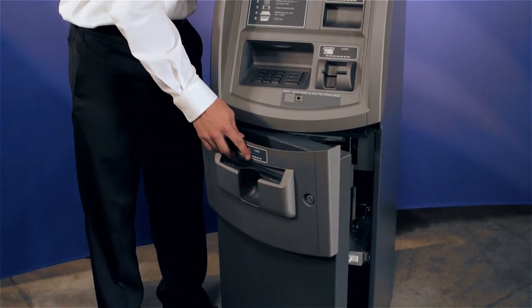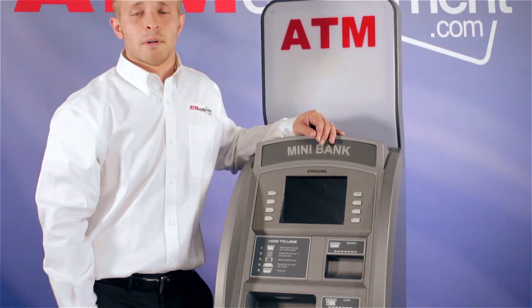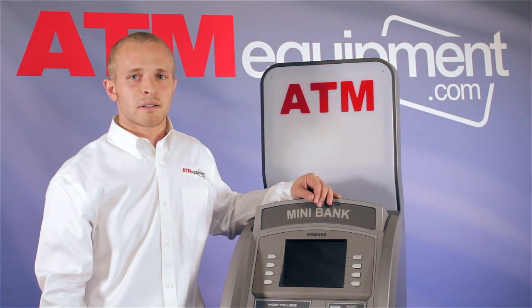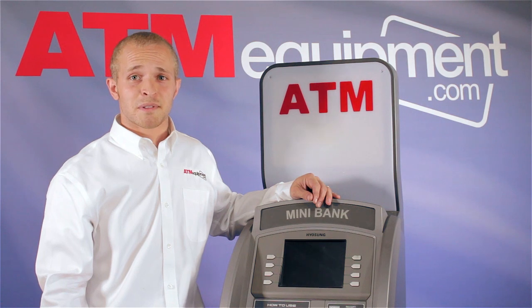These simple steps take just a few minutes, but they have a tremendous impact on your ATM uptime. Remember not to use any harsh or harmful chemicals while cleaning your equipment. And, as always, these preventative maintenance kits should be used every time you cash load. Thanks for joining us. This has been an episode of TJ's Tips.